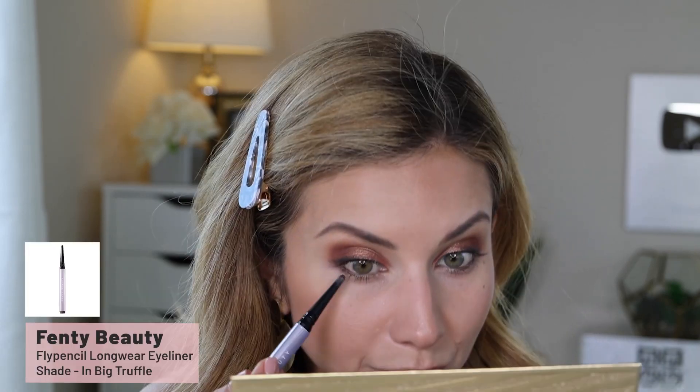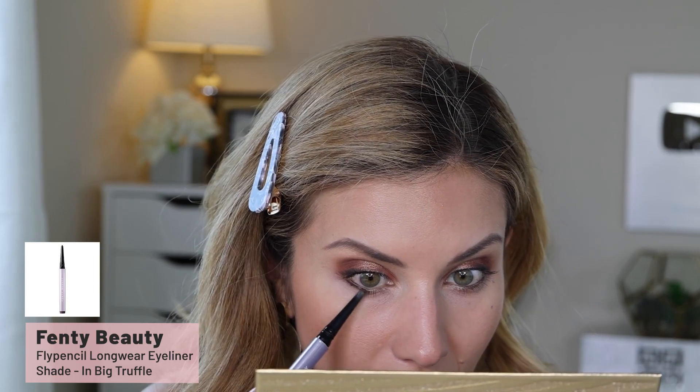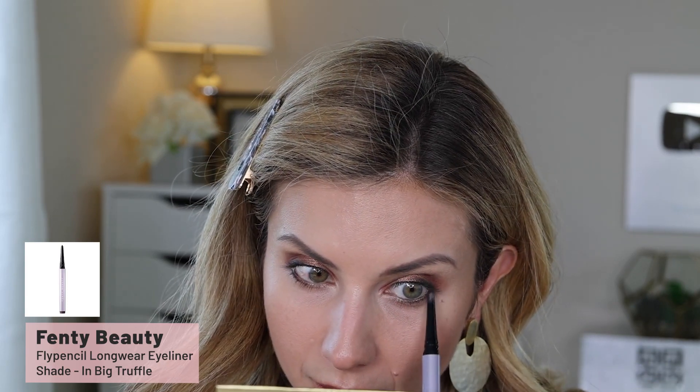I just smoked that out on the outer corner. Then I'm lining my lower lash line, switching to brown — this is the Fenty Beauty Fly pencil in Big Truffle. I'm creating a little line just in the outer corner, stopping right where I get to the iris. I'm rubbing off the black liner from the 204 brush onto a paper towel, then picking up the shade Day Lily — a matte, orangey mid-tone brown — and running that over the pencil to smoke it out.